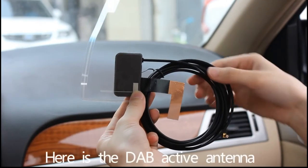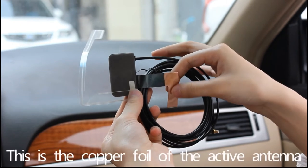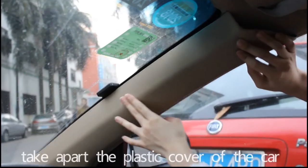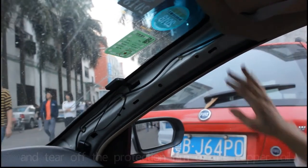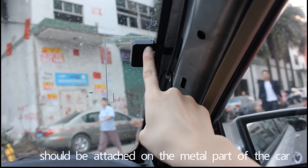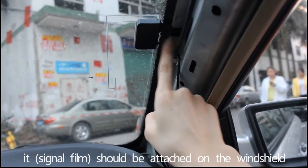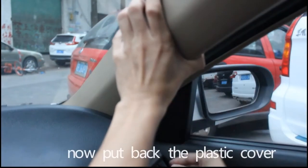Here is our DAB active antenna. The copper foil of the active antenna should be attached on the metal part of the car. Take apart the plastic cover of the car using the tool provided with the equipment. The copper foil of the active antenna should be attached on the metal part of the car, and it should be attached near the windshield. Then pull back the plastic cover.